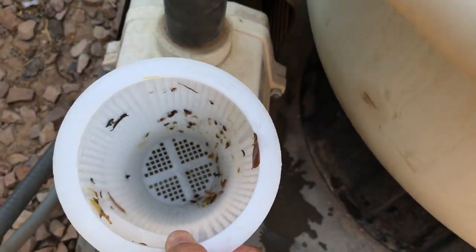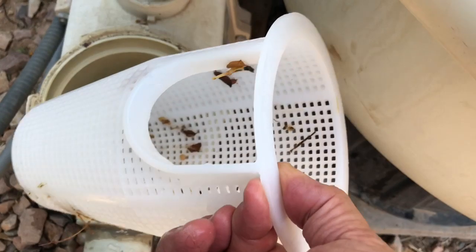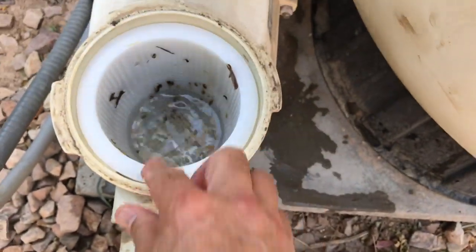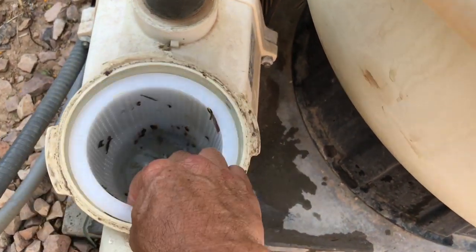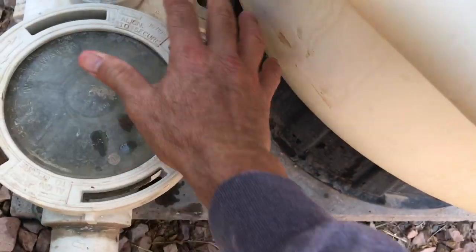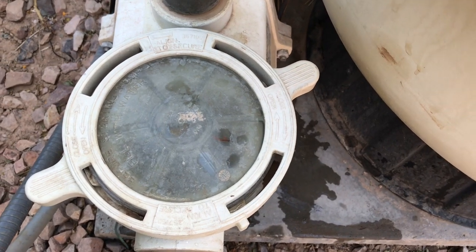Once I do that, I take my pump basket, make sure it's emptied out, and seat it back in correctly. Notice this opening right here — in this Pentair Whisper Flo, it goes right into that slot. There's only one way it'll go, so I seat it in its slot, put the lid back on top, and snug it down. That's a two-hand job so I'll pause for just a moment.